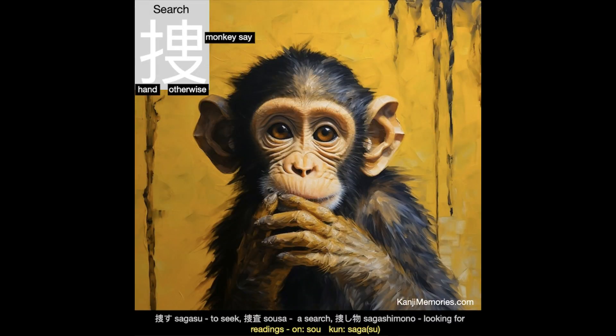And now our kanji memories memory card, which shows a mystified looking monkey. It is raising its left hand to its mouth as if it doesn't remember where it hid a missing item. Perhaps the supply of bananas has mysteriously vanished and this monkey is the chief suspect. Maybe the monkey is hiding the key to a storage locker in its left hand. Only a search will reveal the truth.